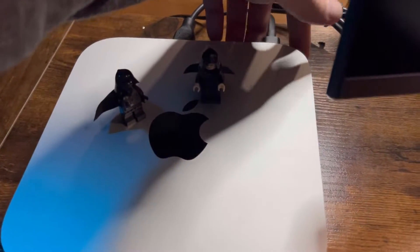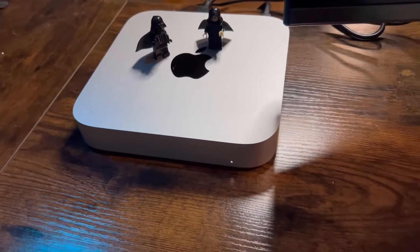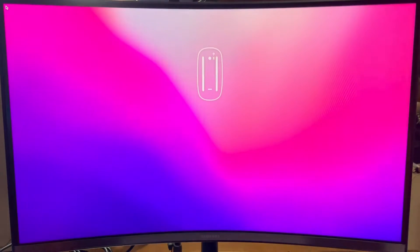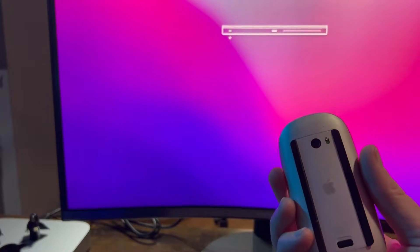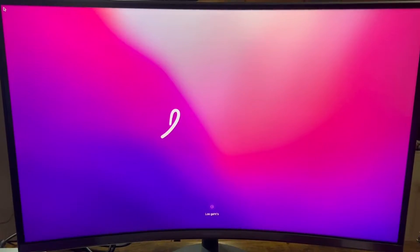Our power button is right here on the back. Let's turn that on. It made the Mac sound — let's see what we got. Pretty sure my screen is on here. That's telling me to slide the power on on this old mouse that I have. And what's crazy is this mouse was for an old Mac — we connected right away.